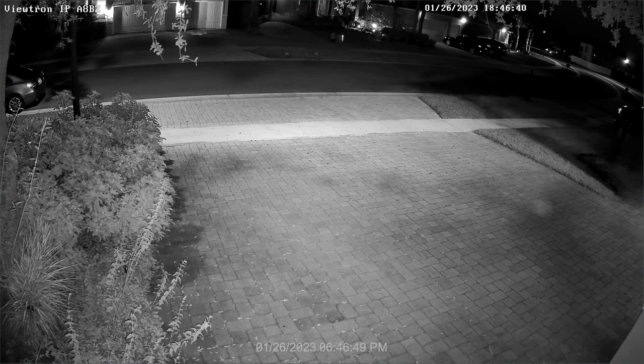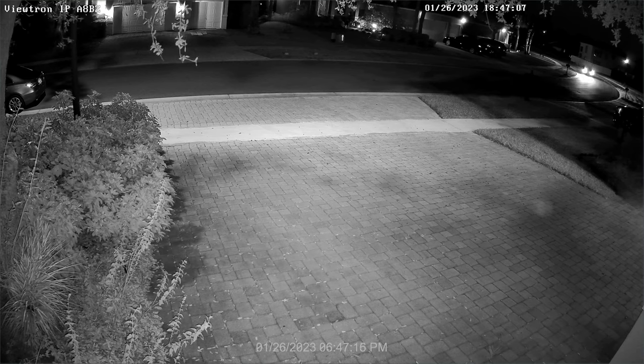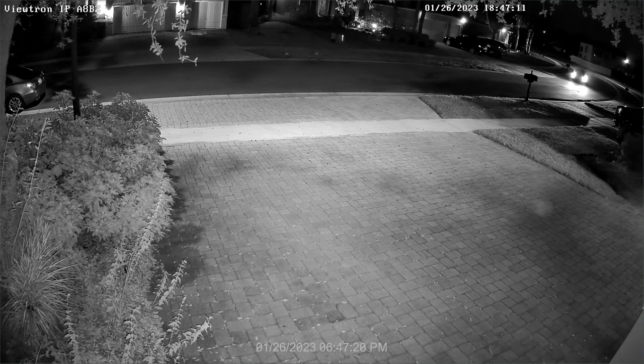Next is the IR night vision surveillance test. Again, you will see my car in the distance heading towards my house. Note that this is not a zero light environment — there is a street light in front of my house and I also have ambient light from the coach lights on my garage. I think this is a typical amount of lighting for most home security camera installations outdoors.